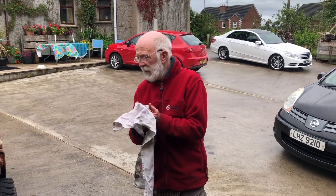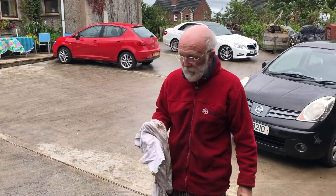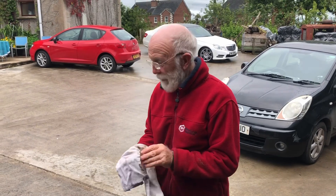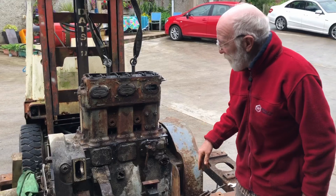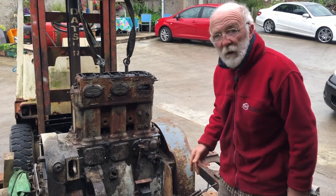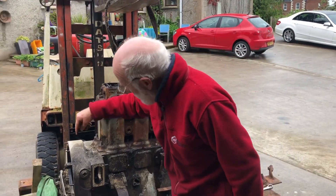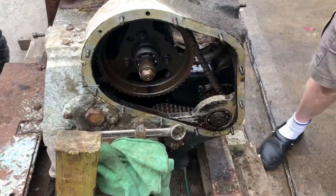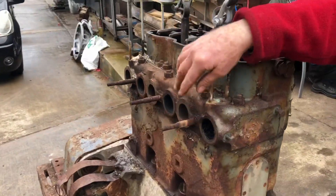Good evening everybody. As you will see shortly, we've made some progress with our SAD 3LW. We've got the injector pump off, and what this enabled us to do was to get in here at these nuts on the block and get them removed. We took off the timing case cover in order to help us get the injection pump off. We've also taken off the exhaust manifold and the inlet manifold.